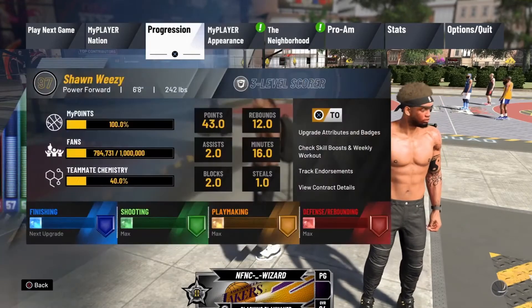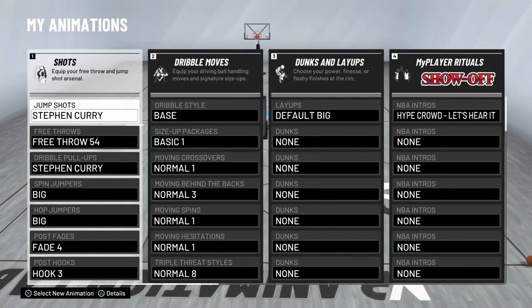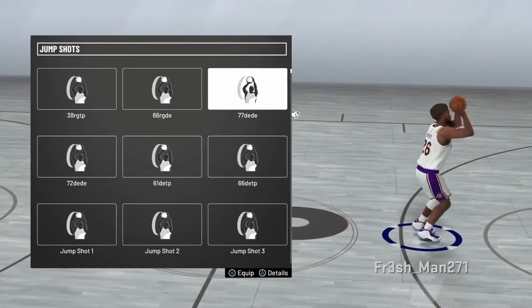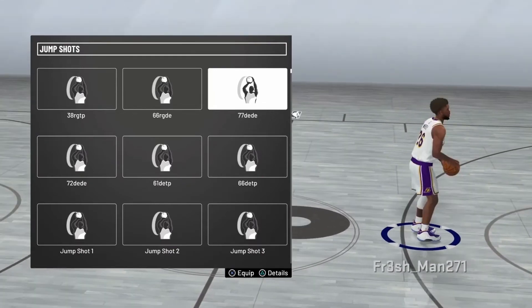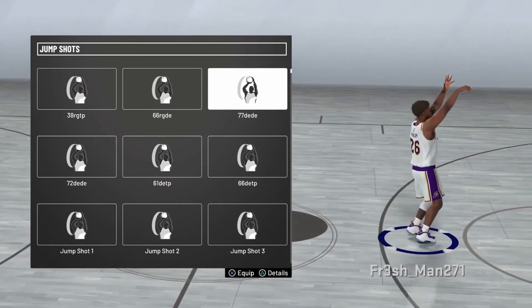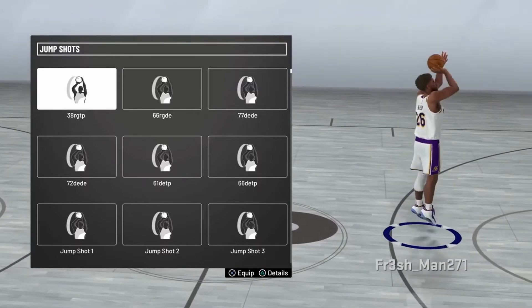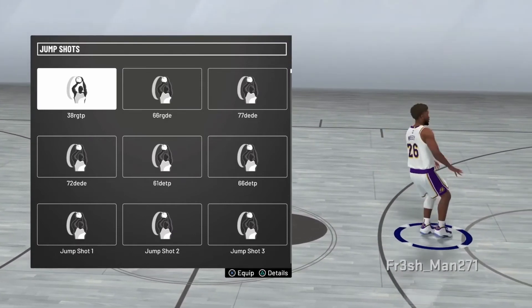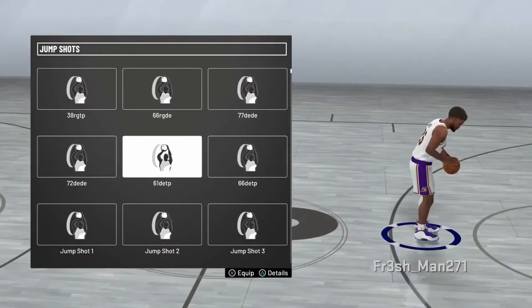Alright, now I'm about to show you. This is my layout — Steph Curry, once again. It used to be Jump Shot 77 and Dante Exum for the other two. But I noticed that this shot actually works great in Pro-Am, so you can use this shot in Pro-Am if you want. You can try any of these. This is 38 — Jump Shot 38, Rudy Gay and Tony Parker. This is 66 — Jump Shot 66, Rudy Gay and Dante Exum. You could try those, and if you can decode these, you could try that too.